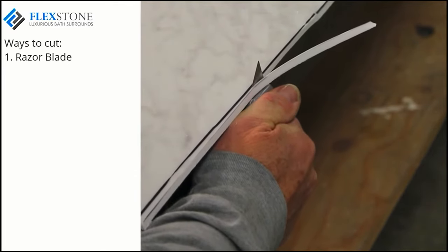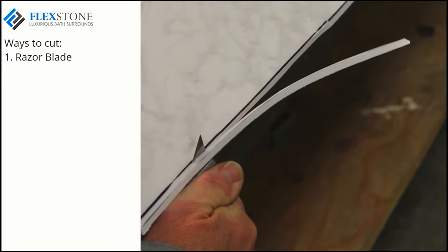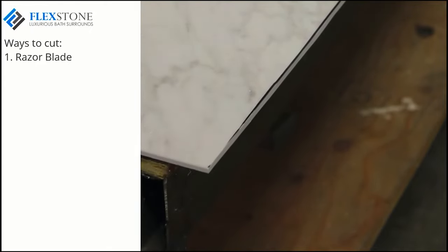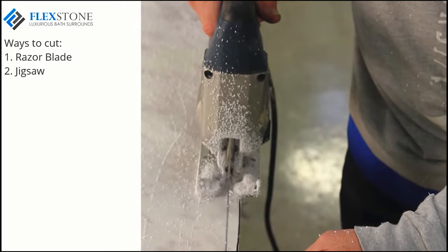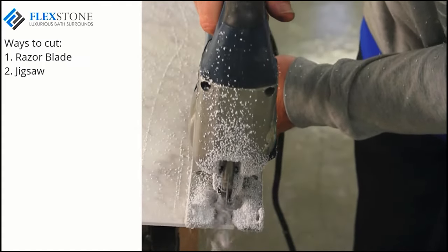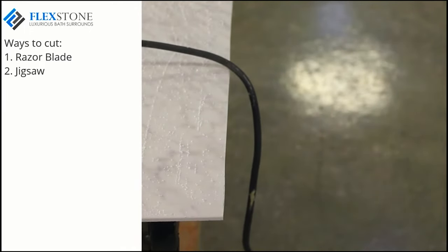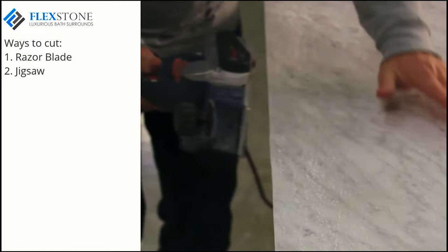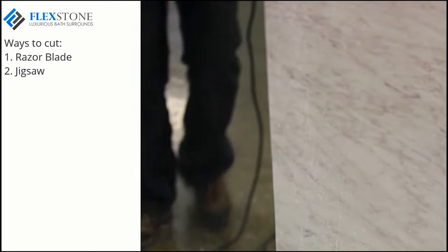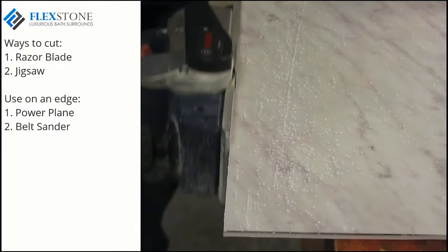A good knife is also very handy to trim up your panel to get a nice tight corner fit, but be careful when using a knife. My favorite method however is the use of a jigsaw to cut the panel. This is a very safe way to get the job done. A jigsaw blade with down-direction cutting teeth will give you a nice clean cut. Either way you choose to cut your panel, you'll probably have a rough or wavy edge. You can clean up the cut edge by using a power plane or a belt sander. If you need to scribe the panel and trim just a little off, these tools are your best choice.